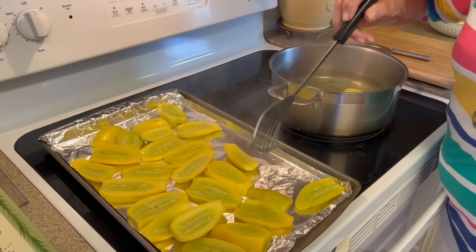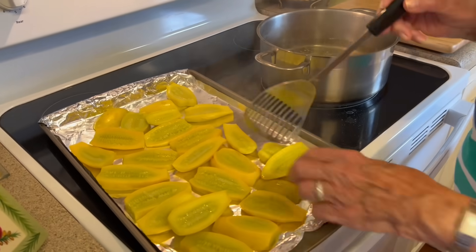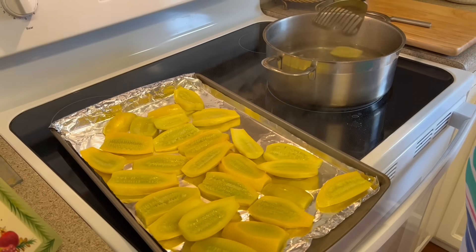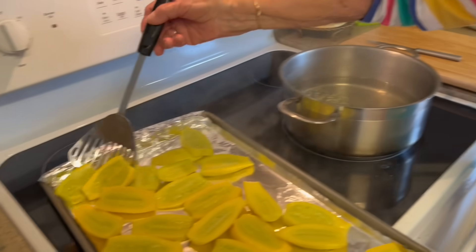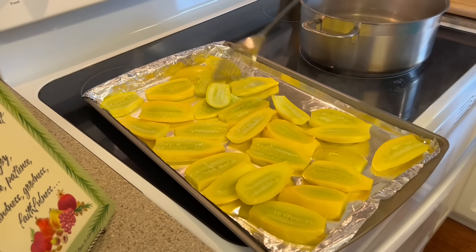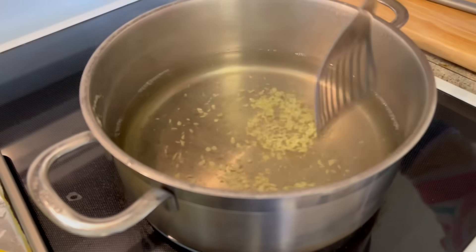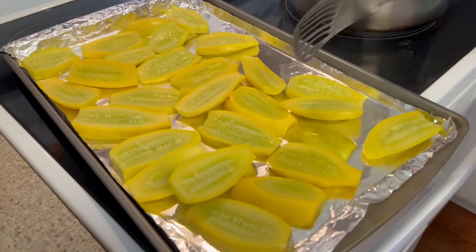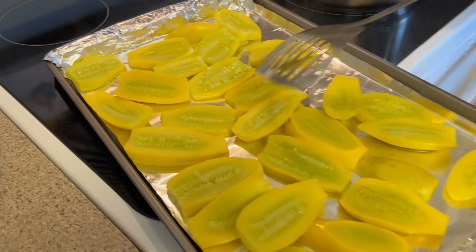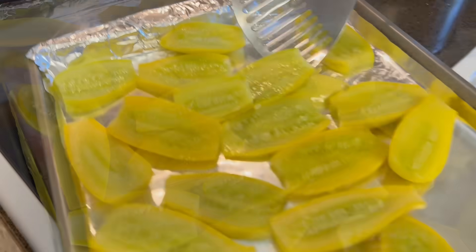Y'all, you're going to love this — your family's going to love it. Now I want to show you the water — you can see there's very little squash stuff in it. So we know we didn't cook them to death. That's right, so that way we know we didn't overcook them.